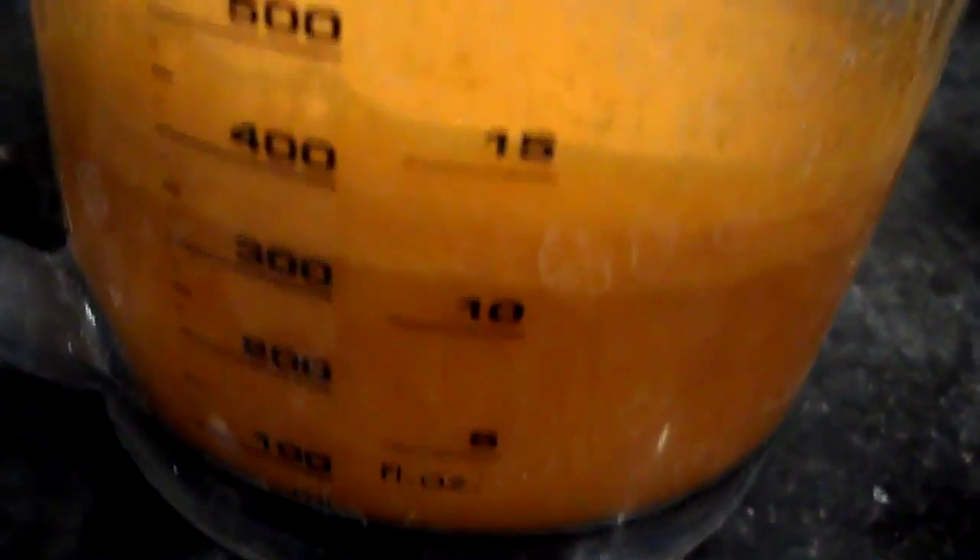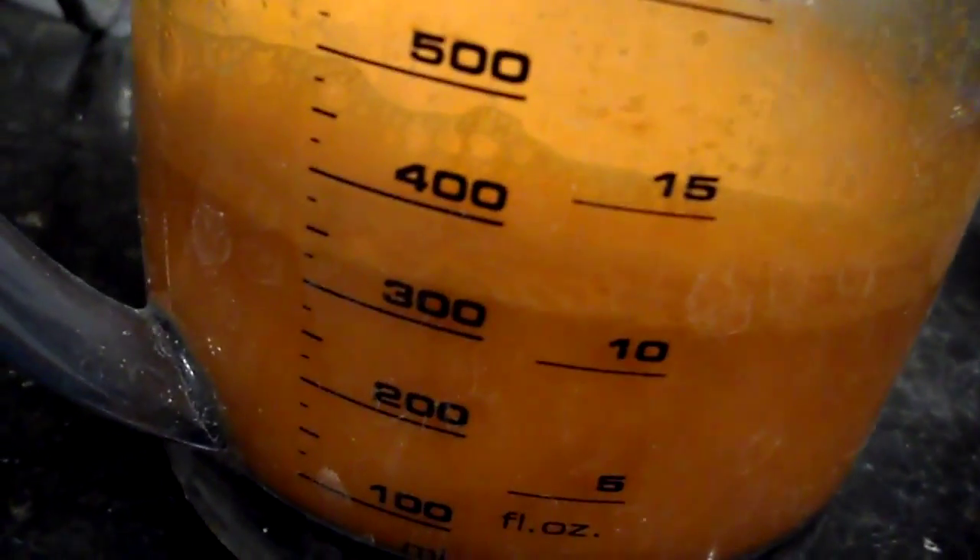Okay, so from all those carrots I only got about 400 mils, and it's time for the taste test. So you're going to need a lot of carrots to make a liter — probably about five pounds. That was about two pounds.